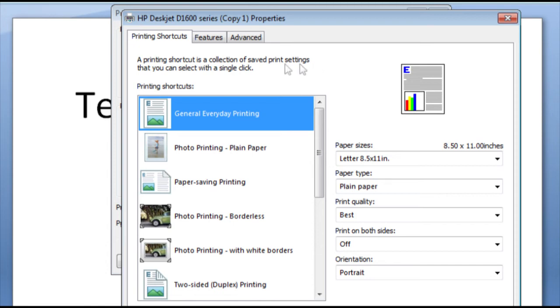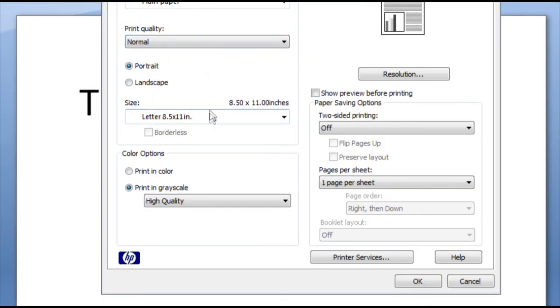When the Properties dialog box opens, click the Features tab. Under Color Options, make sure that Print in Grayscale is not selected. If it is selected, select the Print in Color option.